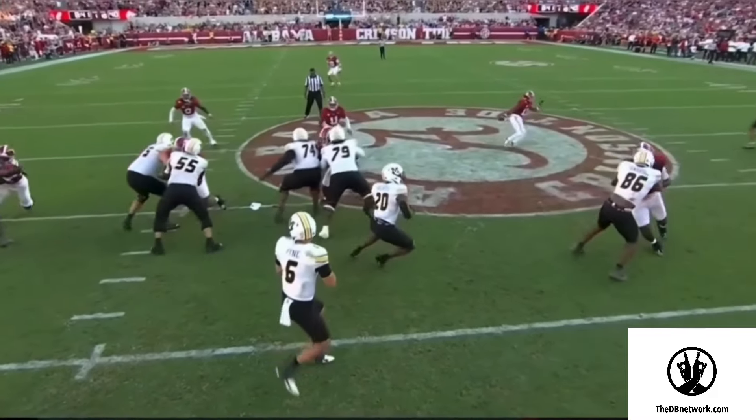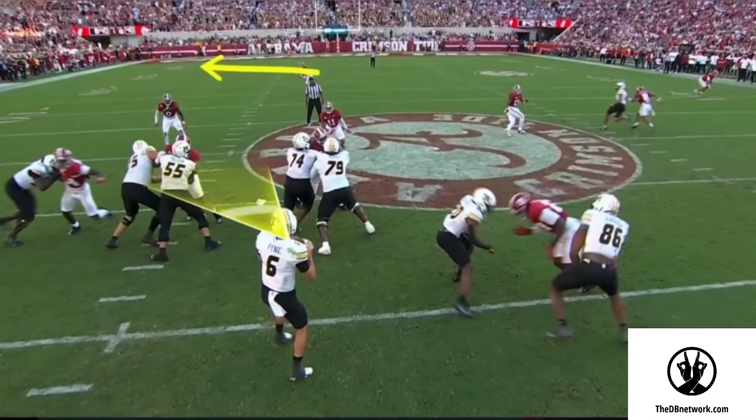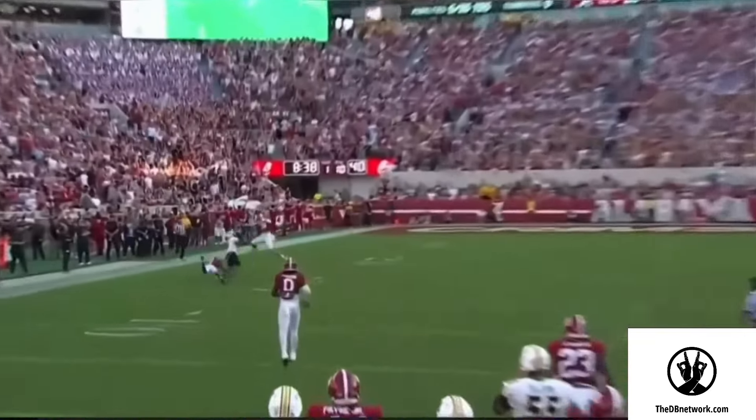Great play by this middle field safety. Here's a simple tip that you can add to your footwork to help you make more plays in the middle of the field versus RPO.